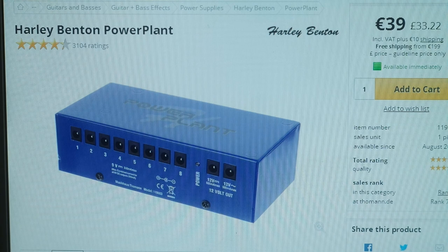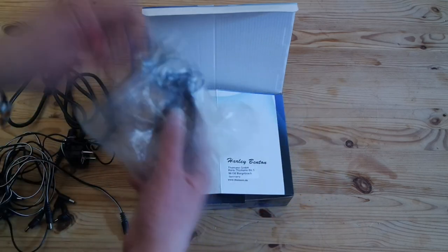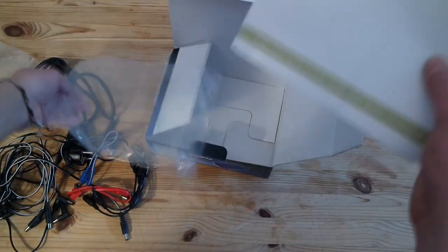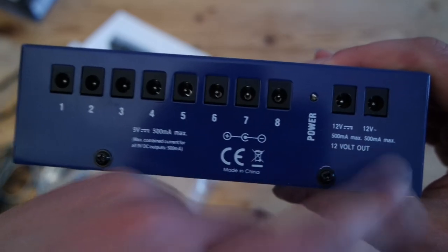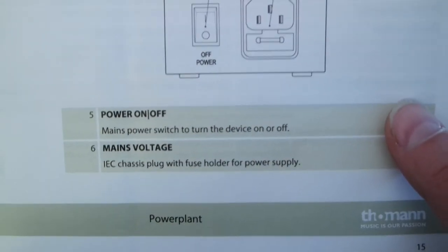I decided to try out the cheapest one — the Power Plant made by Harley Benton, the brand of Thomann music store. In the box we have a power cable, multiple connection cables, the device itself, and a user's manual in German and English. The Power Plant has 8 connections for 9V DC devices and two for 12V AC and DC devices. Checking the user's manual is a smart idea because some patch cables are for reversing the polarity.